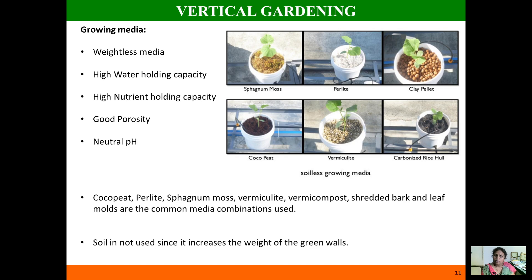Regarding the growing media or potting mixture in vertical gardening, it must possess certain characteristics. Soil is not suitable because of its heavy weight. The growing medium should be lightweight with high water-holding capacity, high nutrient-holding capacity, good porosity, and neutral pH. Suitable media include sphagnum moss, perlite, clay pellets, cocopeat, and vermiculite — used singly or in combination depending on your plants.